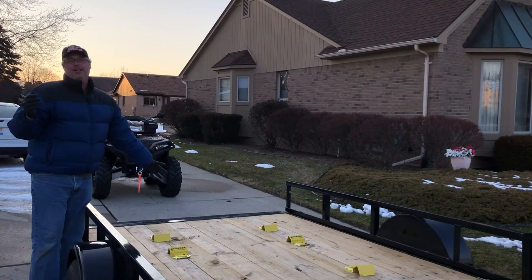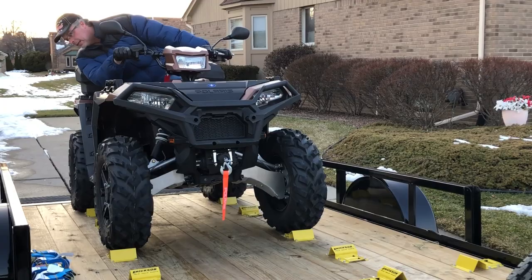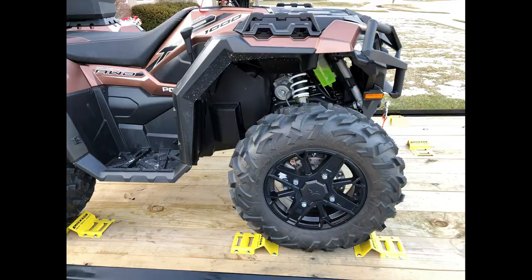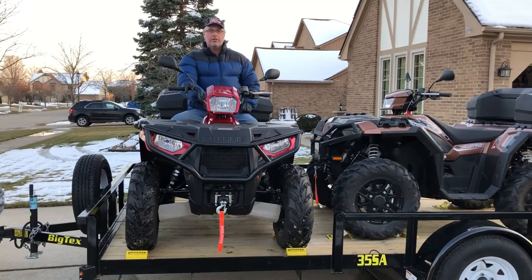I'm going to pull the quad up now and see how it fits — we haven't tried it yet. Here we go. Perfect, we're in. Put it in neutral and see how it fits. Let's take a look. Perfect. We're going to put it in neutral, turn it off, and see how they fit and strap them down.